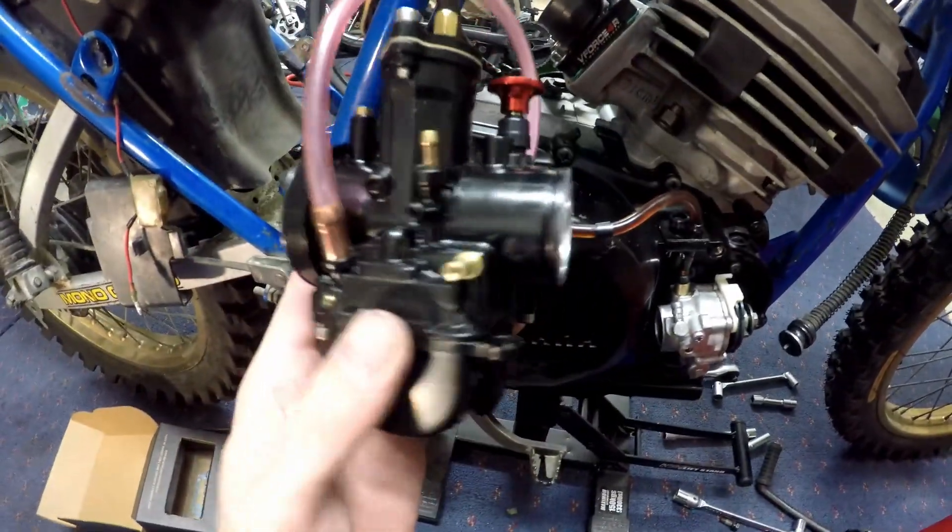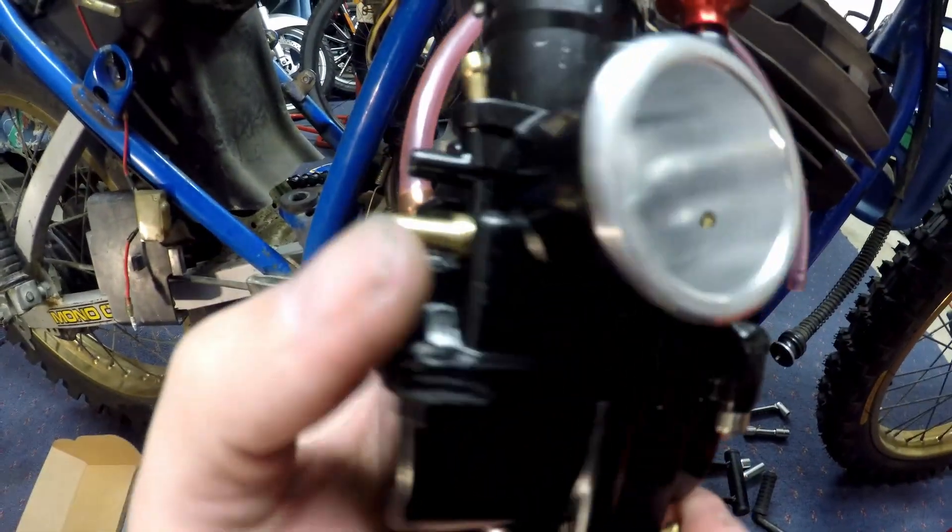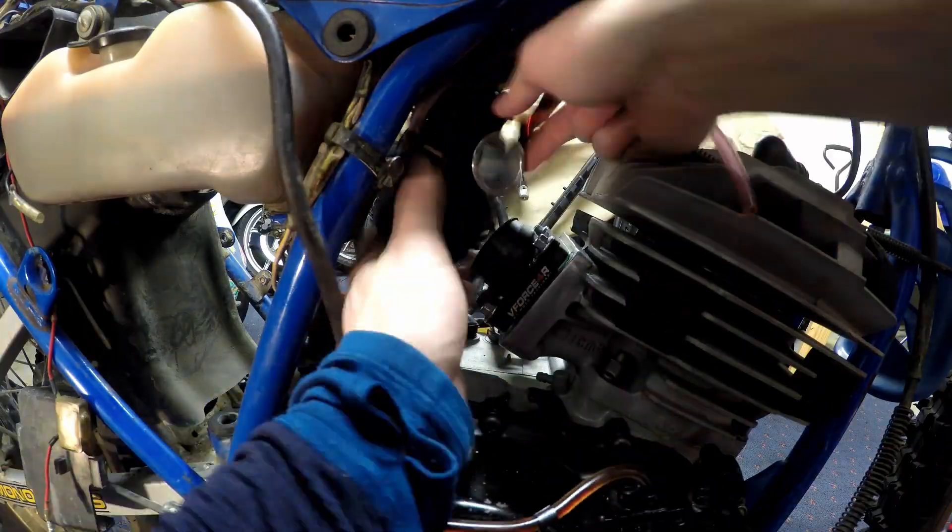Next up is our 28mm flat side carb. And to make this carb work with the oil pump I've had a brass fitting fitted to the right-hand side of the carb.